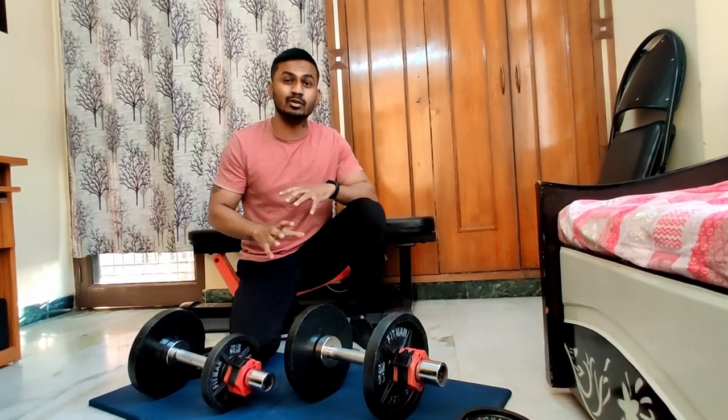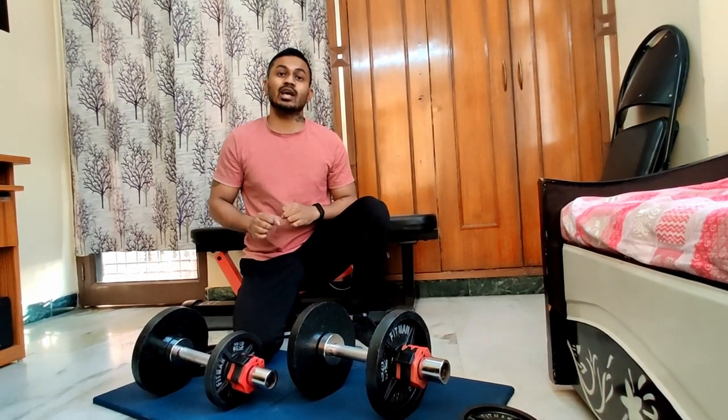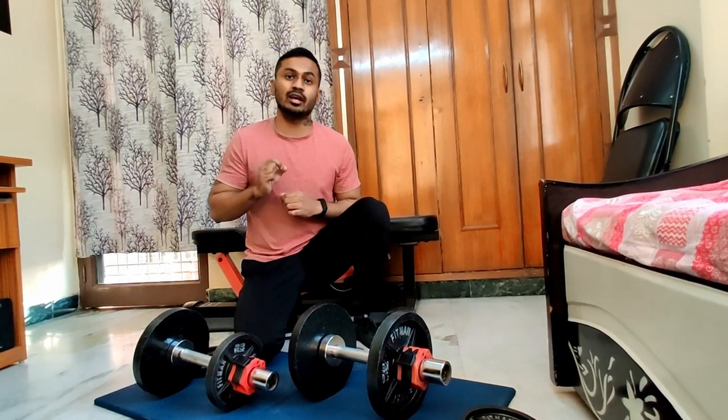I have been using these dumbbells for 8 months, and from my experience, no adjustable dumbbells can replace traditional dumbbells — you simply cannot compare them. Traditional dumbbells are different, but if you need a full dumbbell set, it will be very costly and require a lot of space. Adjustable dumbbells let you use a variety of weights in a compact form.